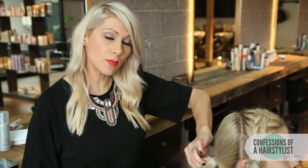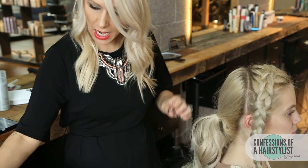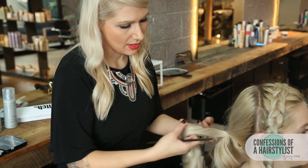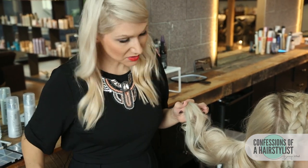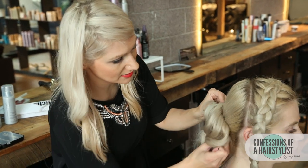Now I'm going to take a little bit more of our dry texturizing spray just for a little volume, because her hair is so thick. Then I'm going to take two-inch subsections and lightly backcomb them, and then pin them into place using a bobby pin, just visually pinning them in.